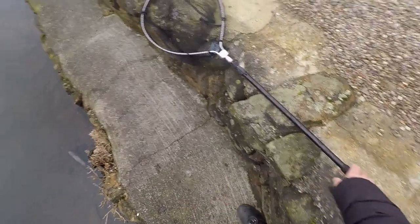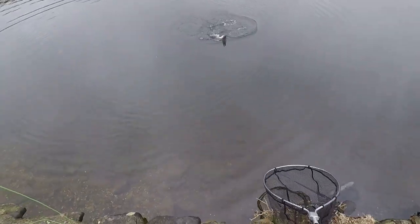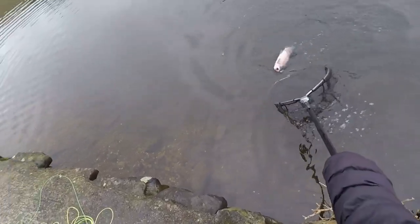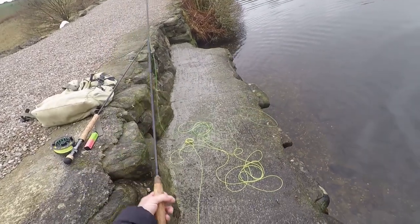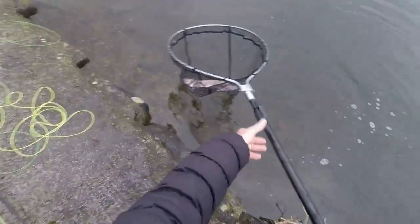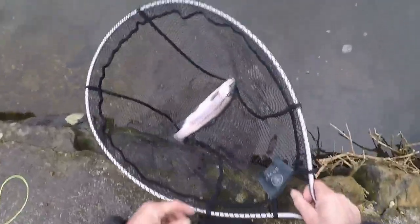They were using a sink tip on a long leader — 18 foot, two flies — stripping it back as fast as they could, just hitting fish left, right and centre. Today I did nine to ten inch strips or a fast figure eight and fish were hitting it. I got about four or five fish. You can fish this at any time of year and it comes in a variety of colours.